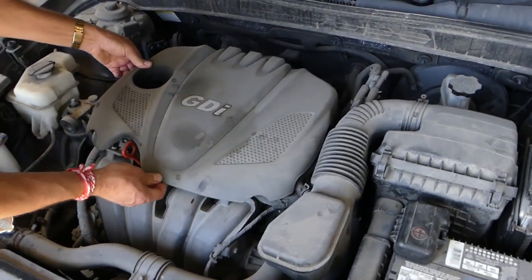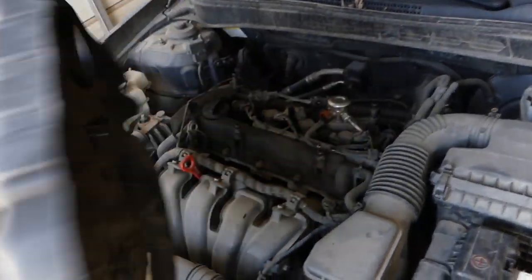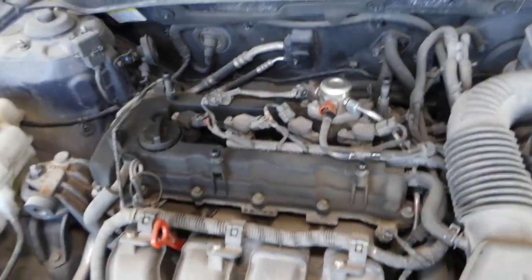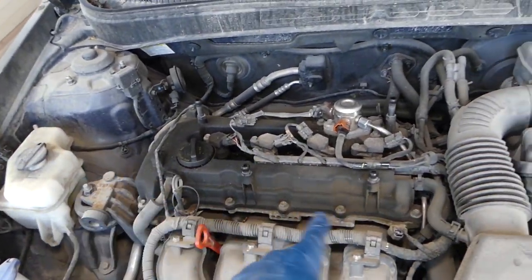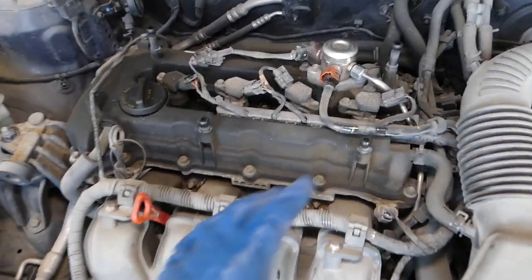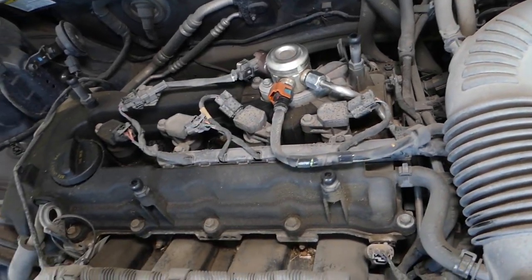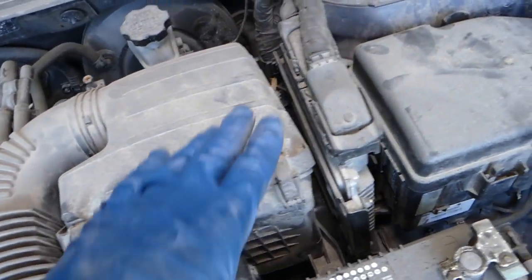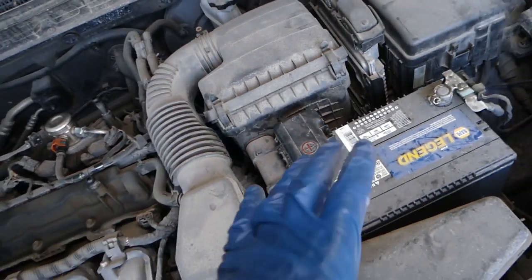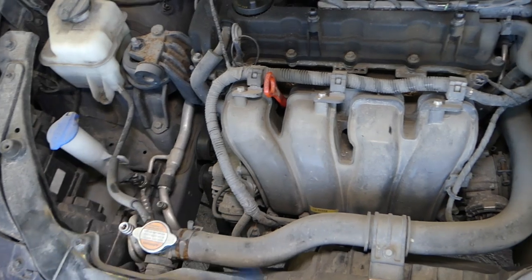Usually if you have an engine cover, you want to remove it if you want to degrease it properly, because under the engine cover you're going to have your valve cover and the valve cover gasket, and usually you will have some oil accumulation there. This is your valve cover, those are ignition coils, this is the high pressure fuel pump — newer vehicles will have that. Also, on some cars you will have the engine computer in the engine bay. This is the fuse box, this is your air filter box, car battery, and on this side you have the alternator, AC compressor, and all that.